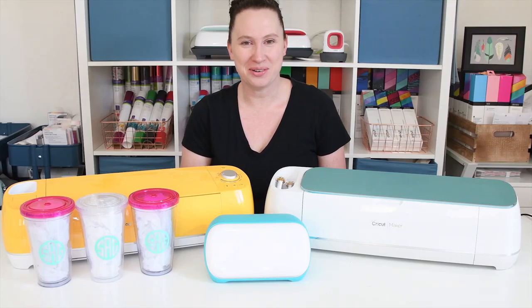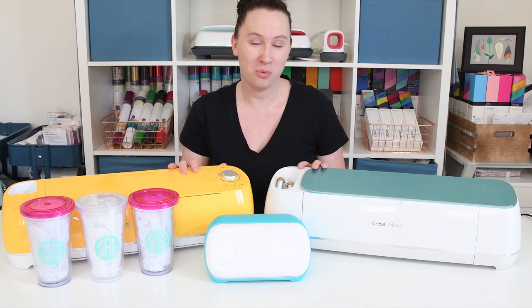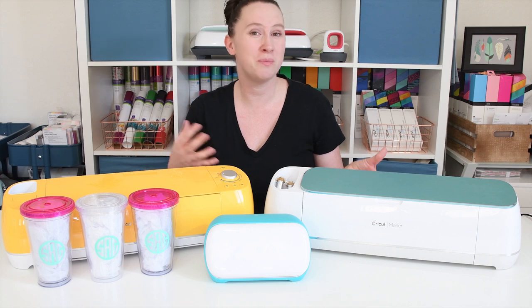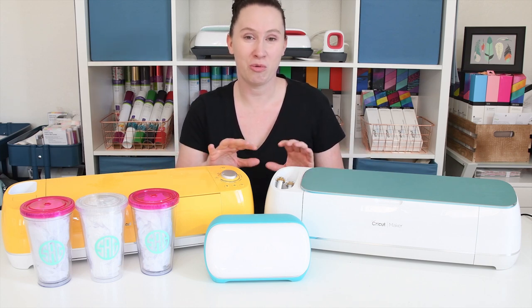Hey there, it's Sydney with Tastefully Frugal. Today I want to talk about all of the Cricut machines. One of the questions I get asked the most through emails, through comments here on YouTube and also on our Facebook groups is what is the difference between the three machines? Which one's best? Which one do I need? So today we're going to take an in-depth look at all three machines.